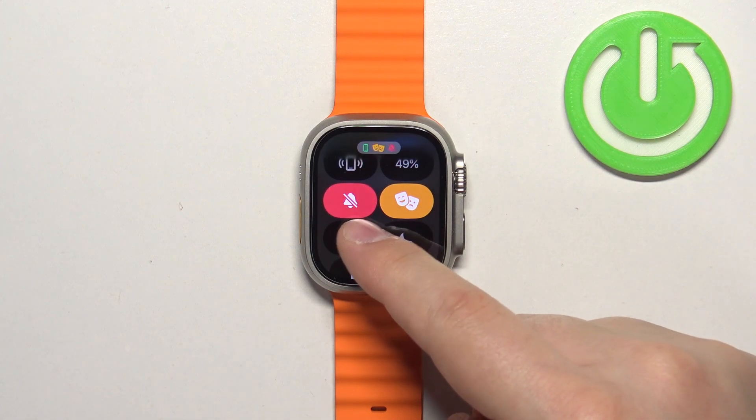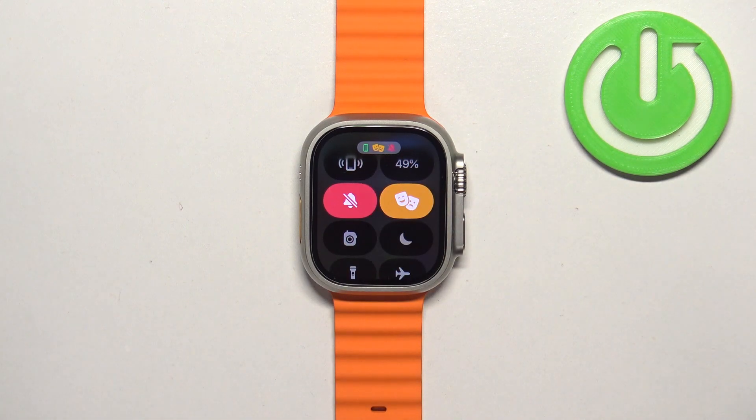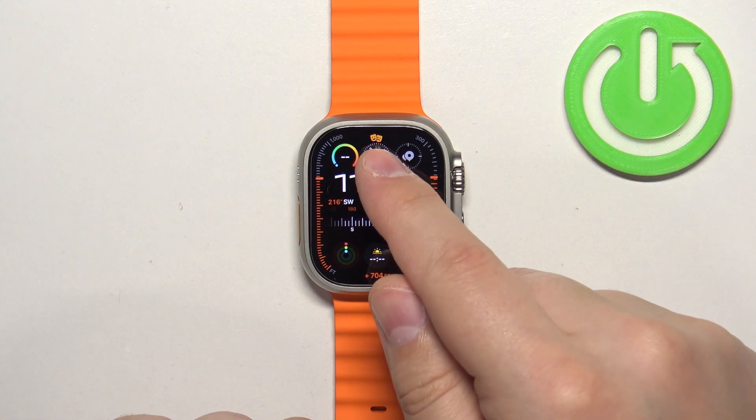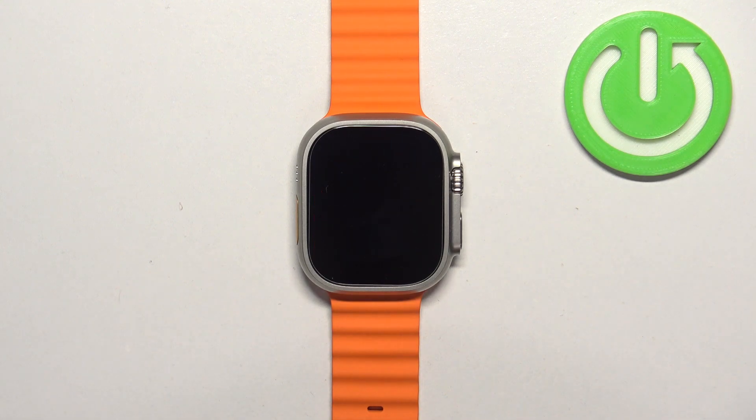To turn on the mode, tap on Theater Mode. You will see that the icon changed color, it also enabled silent mode, and a new icon appeared — this indicates that the mode is enabled. If you go back to the watch face, you'll also see the icon at the top, confirming the mode is on. This mode is mostly useful when you're in a movie theater or similar setting.